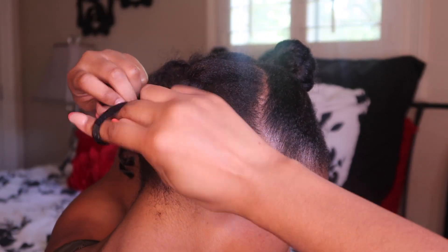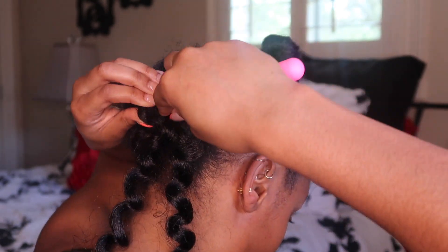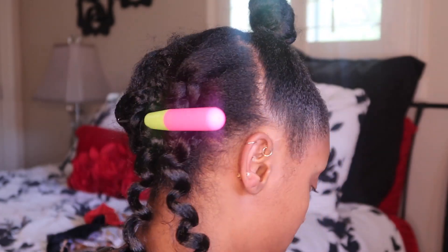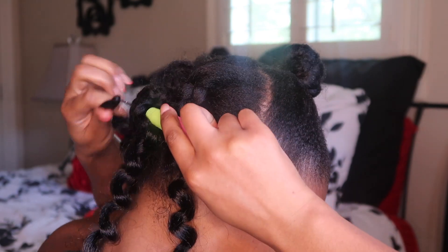With this I am taking the whole section of crochet hair — I'm not separating it first, I'm just putting the whole thing on. I'm going to do that for the entire back of my hair.